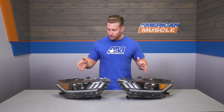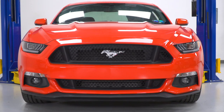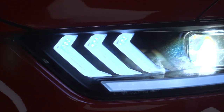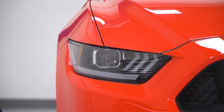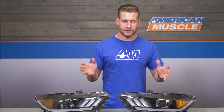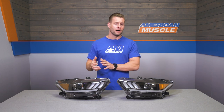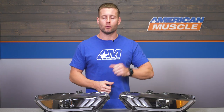But what do you say we start off with that factory influence first? On the surface, you'll notice the big physical difference is going to be with the projector itself, which utilizes a more rectangular housing as opposed to the circular housing of the factory headlights. On top of that, you're also finding the more angular tri-bar LEDs, or gills as they're sometimes called, and that's going to be more reminiscent of the lighting found on the 2018 and newer GT or EcoBoost.